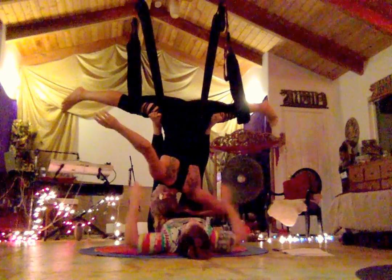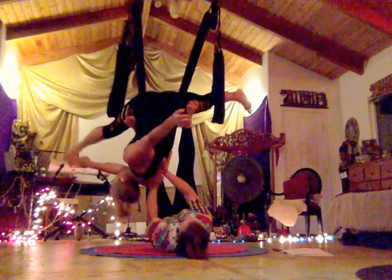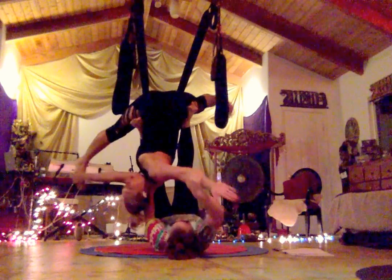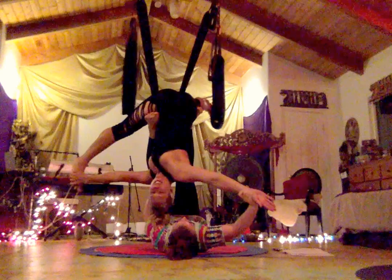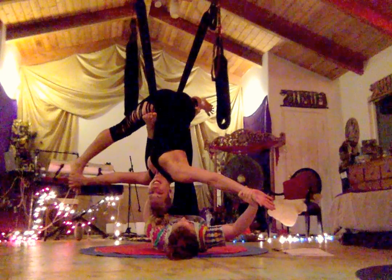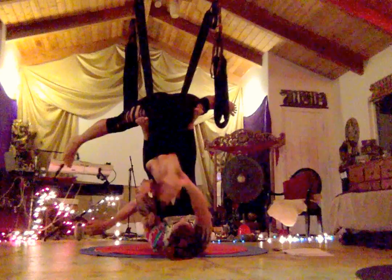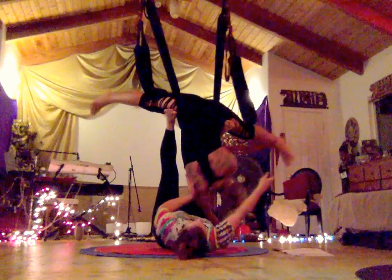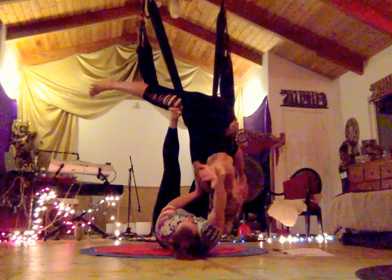This is called the Acro Twist. She's gonna help push my back right here so I can reach for my foot, and then pull this arm out — it feels amazing. Then I switch and she guides my back to help me come into the twist. Push here so I can reach, then I open up and she pulls away.